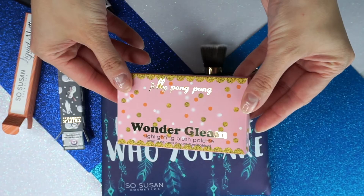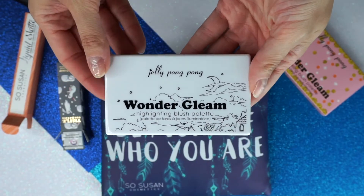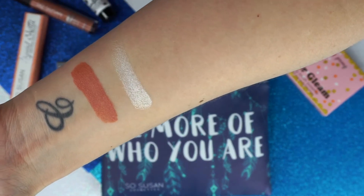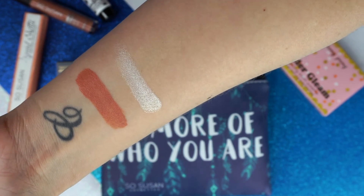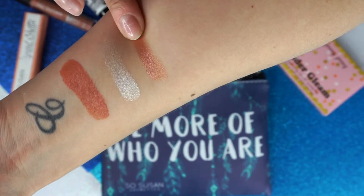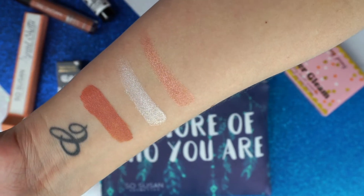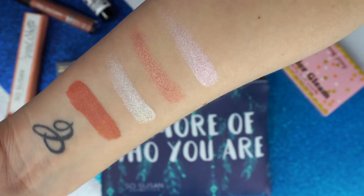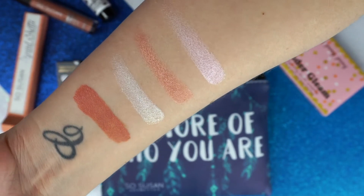Next we have the Wonder Gleam, which is a highlighting blush palette by Jelly Pong Pong — absolutely beautiful. We have High Beam, which is a pearlescent gold, and that's what I have on the tops of my cheekbones. Then we have Rose Beam, a pearlescent rose gold — I will absolutely use this as an eyeshadow because it's stunning. And then we have Sweet Beam, a cool rose with a highly pearlescent finish. I applied this on the apples of my cheeks and it gave me a beautiful, iridescent almost kind of glow.